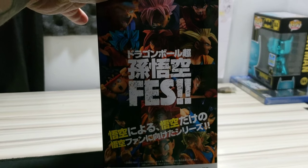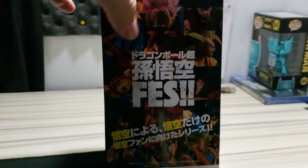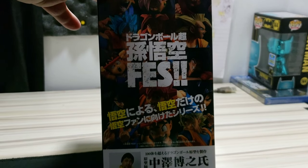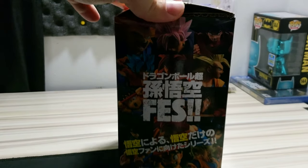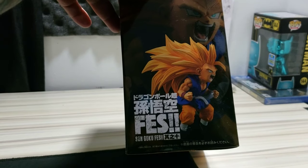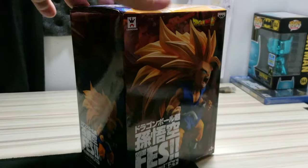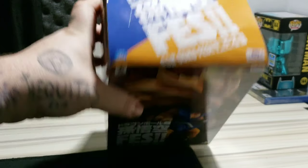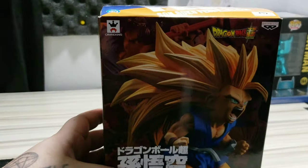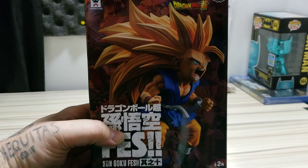On the side you have where it says Fez Collection. You can even see Goku Black up there. You got a couple other figures — Super Saiyan Blue Goku, Gohan, and a couple of different figures down here. Then you turn it around and have the same image of both sides of Son Goku. On the top you have the Fez Son Goku, and on the bottom just a bunch of gibberish as usual. Let's go ahead and get into the box and see how this figure looks.